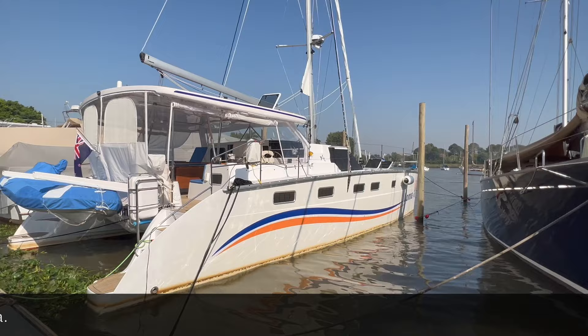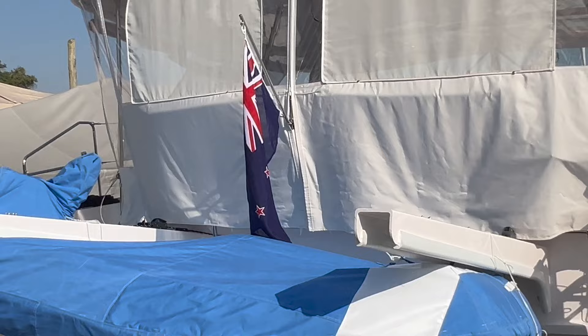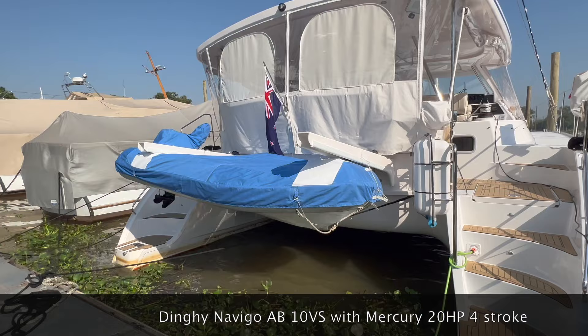Today we will make a small tour of our Lonna. It's built in Argentina, in San Fernando, in Buenos Aires. Lonna is registered in New Zealand, in Auckland.